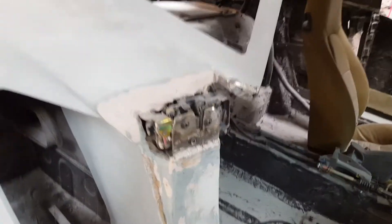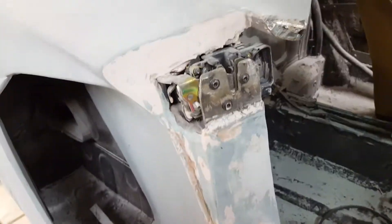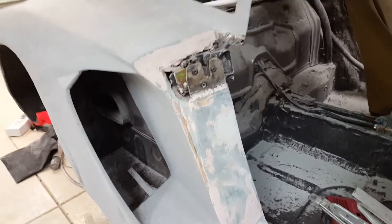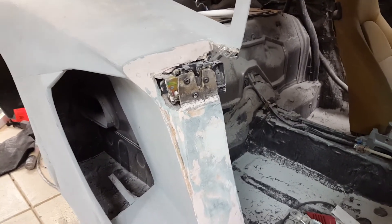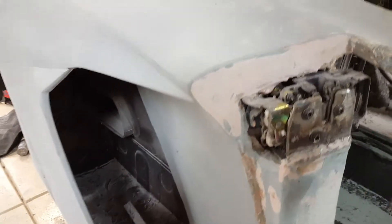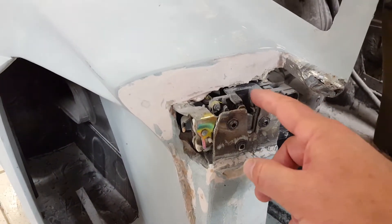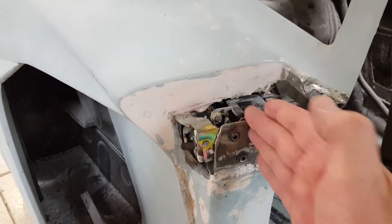I went and got the door because I needed the glass and the window regulators, and I figured I might as well use the door locking mechanism too. It'll fit in there and it's going to be covered with a big plastic piece once the body shop cleans all that up. The only opening will be right here for the striker to slot down into.